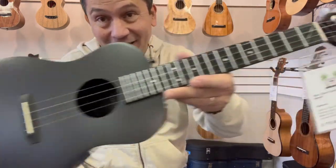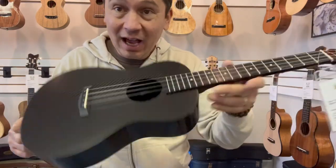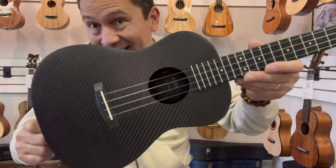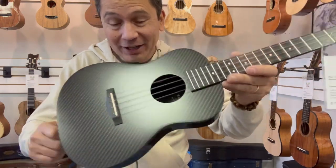Aloha everyone. Look at this beauty from Klos Ukulele. This is the deluxe hybrid carbon fiber tenor ukulele. Very, very cool instrument right here.